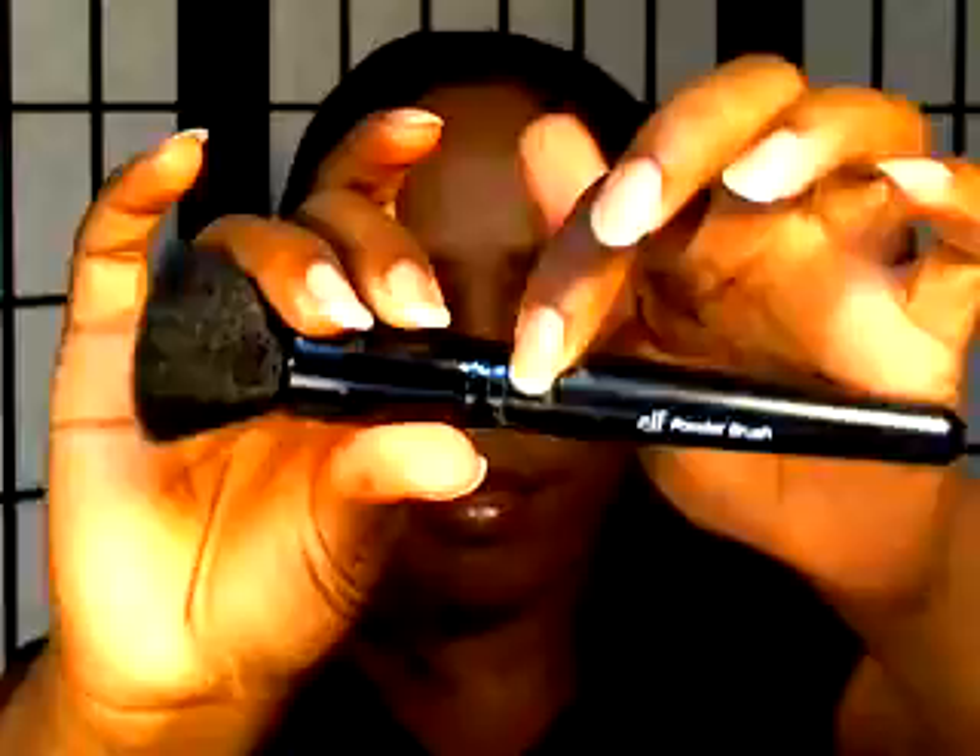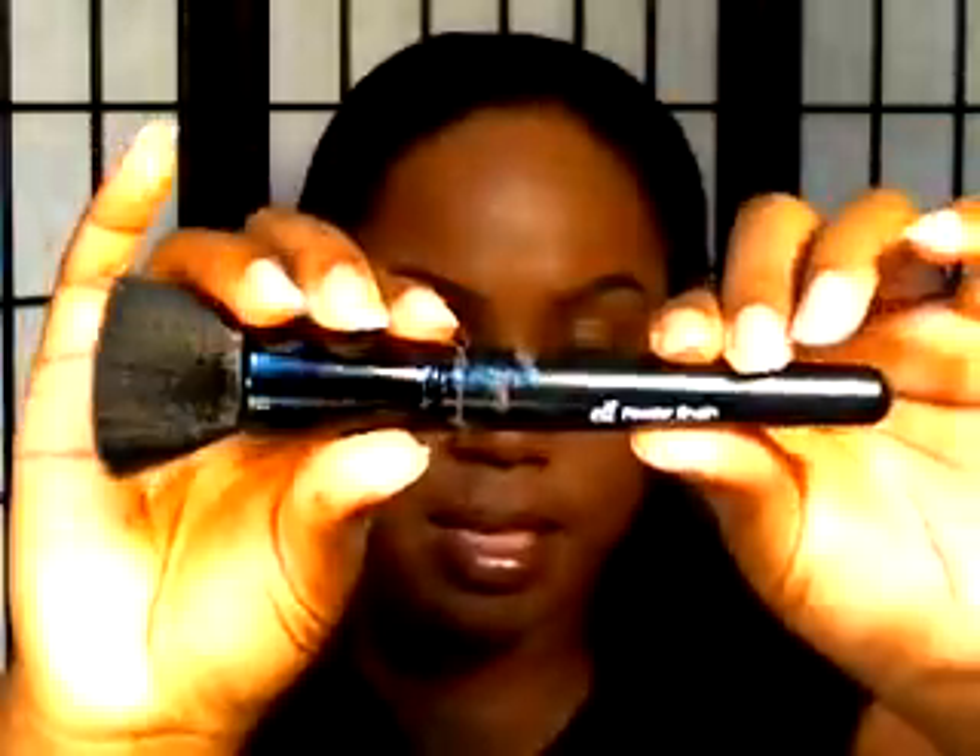Excuse the glue — I had to re-glue it and it just got messy. But it's flat, as you can see. It is a powder brush, but I use it for foundation and it's really soft. It just blends your foundation in nicely, buffs it in nicely. I do recommend this. It's only $3 and you can get it at EyesLipsFace.com or at Target — that's where I picked it up.